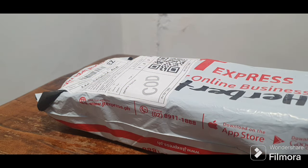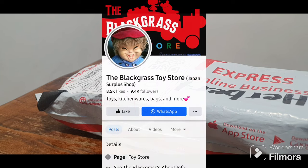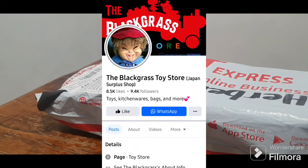Alright guys, welcome back again for another parcel unboxing that we bought from the Blackgrass Toy Store. They are selling trip items. So guys, if you're into buying Japan trip items, just follow their page and check their wall for their items for sale.